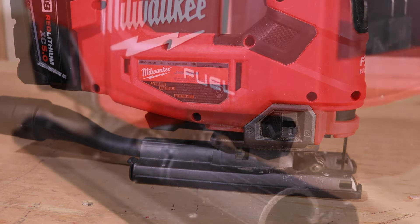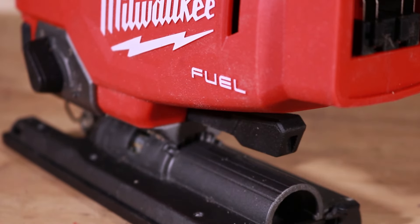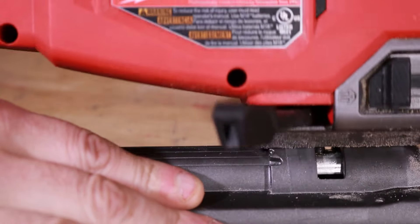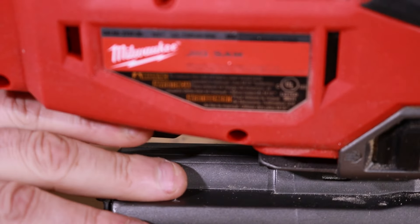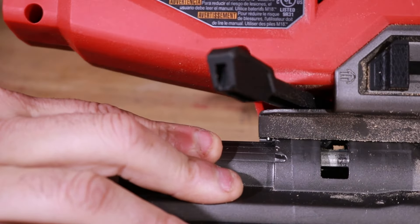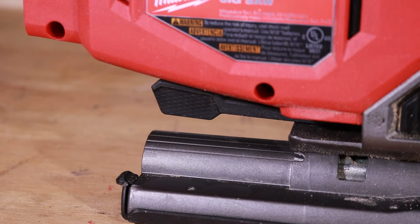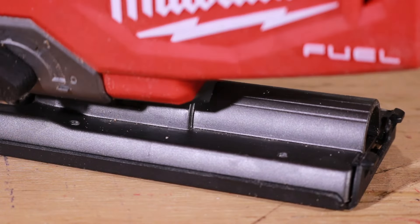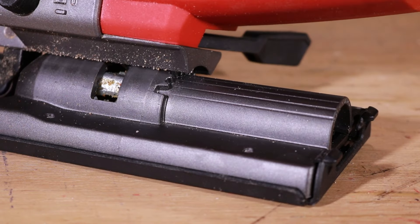Either way, you get it and you can take it off. Now the coolest feature: if you want to do a bevel, you get 45 degrees left or right. All you have to do is take that lever, pop it out, and you've got those detents. Just find the degree you want, slide it back in, and close the lever. I've heard some people say they don't use bevels, but if you do need to cut a bevel it's very simple — just slide that out, find the degree, lock it in, and it's ready to cut. Takes about two seconds.